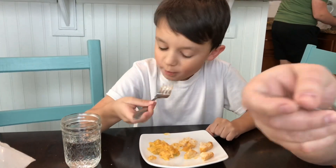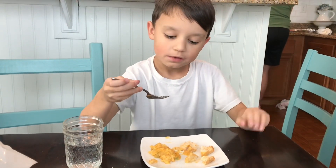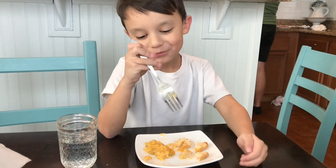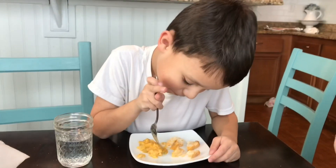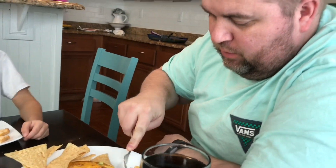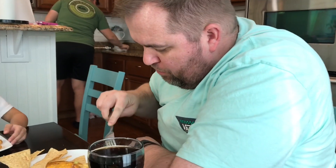Okay, Ezzie's turn — what do you think? 'I like it, it's kind of good.' How about you Paul? 'It's good.' Isaiah says it smells a little bit like white chicken enchiladas — do you think it tastes like that? 'I don't.' I can't wait to try mine!